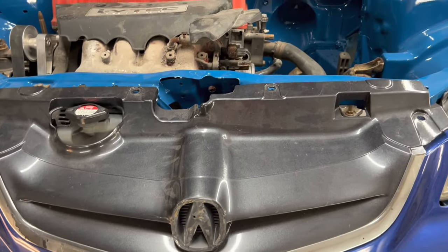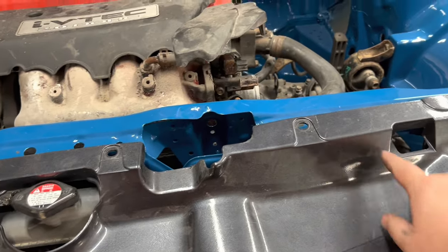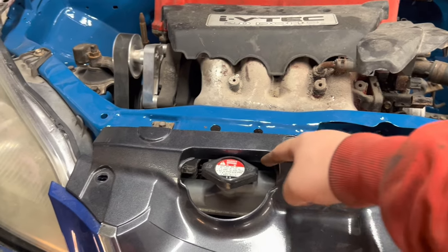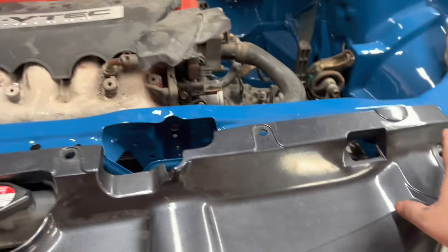Next video we're back to body work. Against my better judgment, we're going to cut the rad support across probably right around here. We'll lose that one, that one can stay, and I also have these two — so let's have some fun.